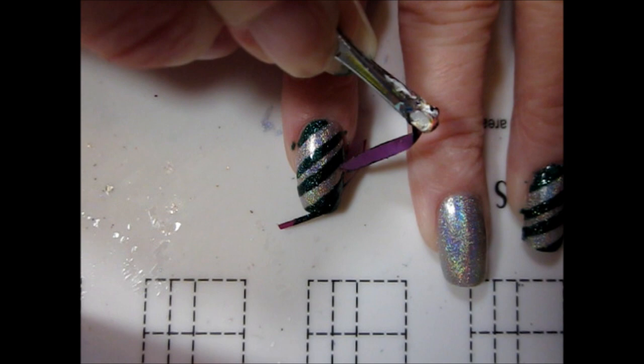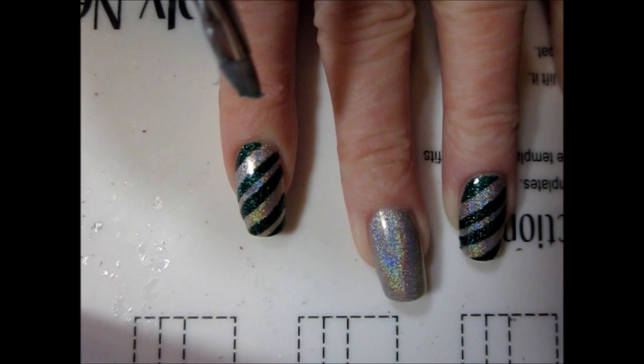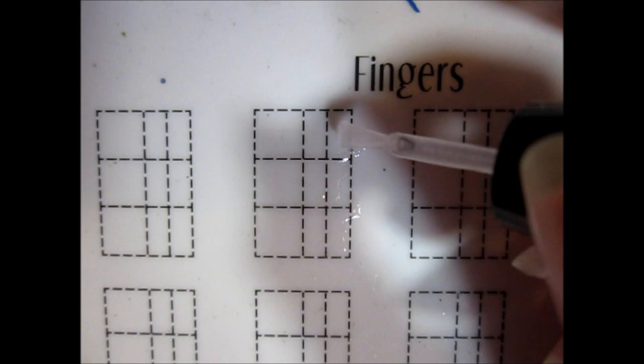I used a cleanup brush dipped in acetone to remove some of the green polish that ended up on my skin, and then moved on to my snake decal. I began by adding a layer of topcoat to my silicone mat, but as always you can also do this design straight on your nails.